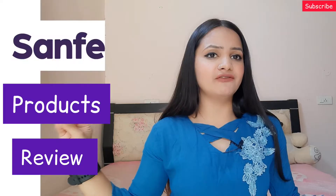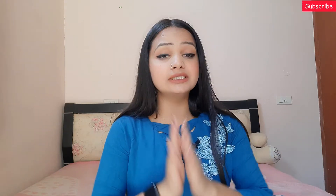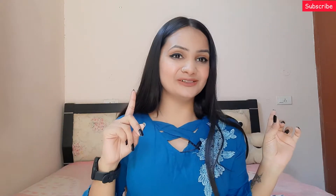Hey guys, welcome or welcome back to another video on my channel. Aaj ka video is a Sanfay haul plus review kind of video. Sanfay ke products I have been hearing about on Instagram since a long time, so I thought let's just give it a try. I have ordered a few products and used them, and today I'm going to share their review with you all. So without any further ado, let's just jump into the video.